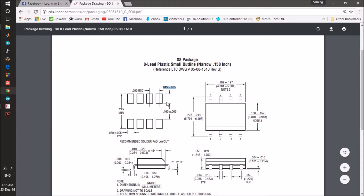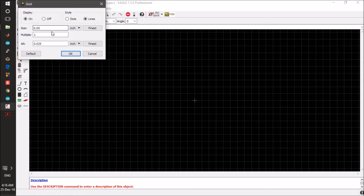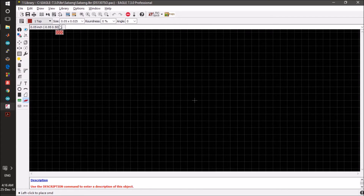This is the length of the pad and this should be the width of the pad. This is the pad-to-pad distance. We can keep the grid size to 0.05 and make the pad size 0.45 and 0.30.